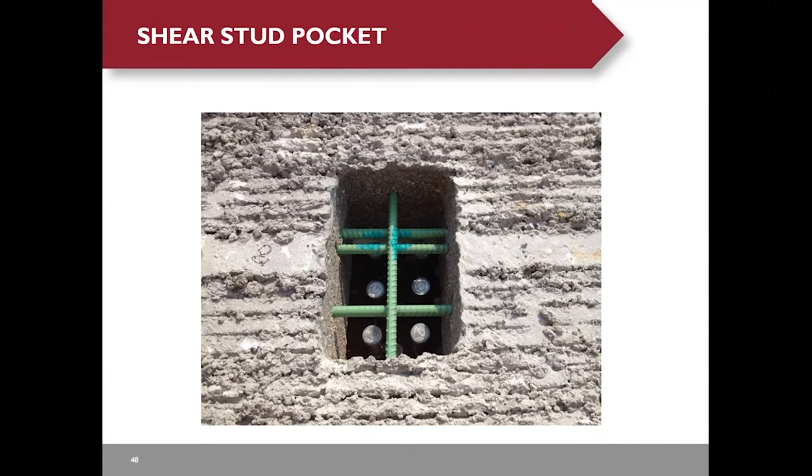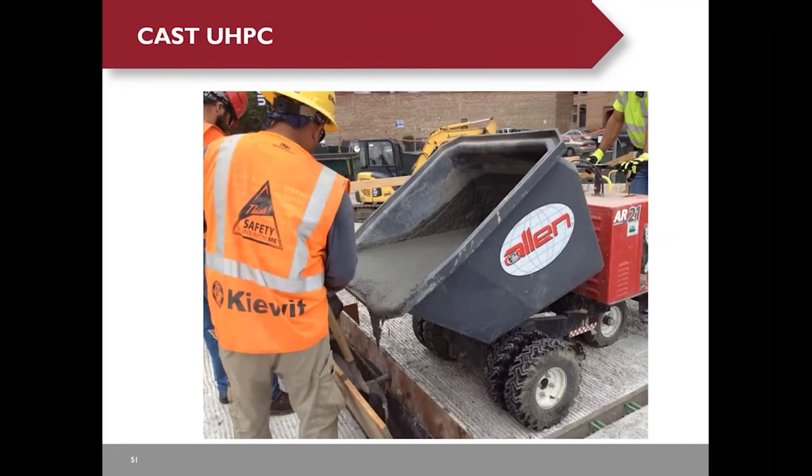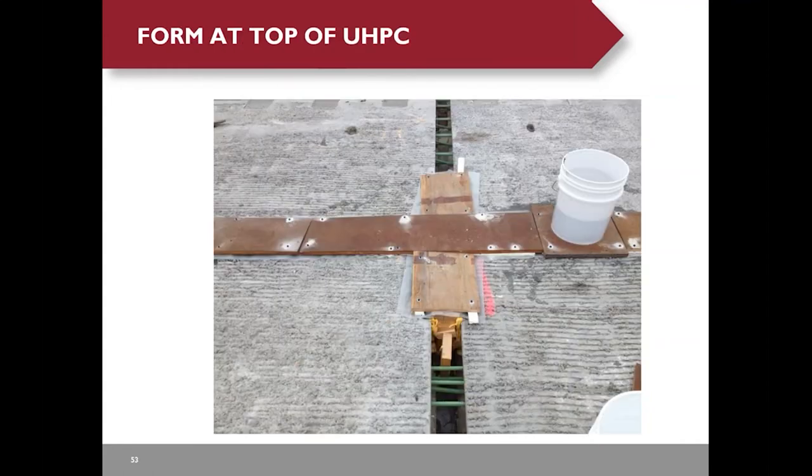After they set all the deck panels in place, they used leveling bolts to adjust the panel height to meet the profile requirements. Here are the transverse and longitudinal UHPC joint and shear stud pocket — this is what they call the open shear stud pocket, as opposed to the closed form shear stud pocket used on the New York State DOT project. They then cast the non-shrink grout and mixed and cast the UHPC along the joint. UHPC is a very flowable material, which can cause leaking through the form. They blocked out the transverse UHPC joints so they could come back the next day to finish them. They used forms on top of the UHPC joint to prevent dehydration and uplift force — for every 12 inches of UHPC joint, there's about 50 pounds of uplift force.